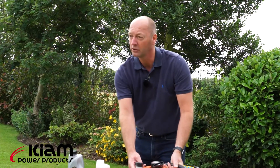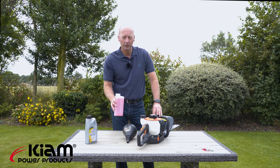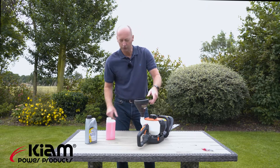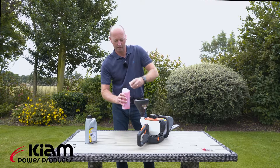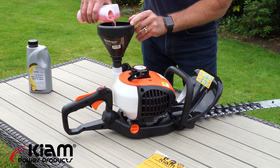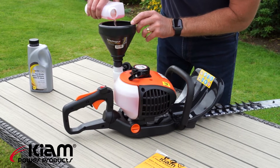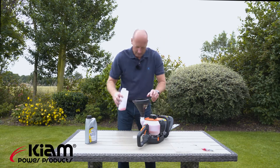Once you've got your two-stroke mixed together, it simply needs to go into the fuel tank. It's always handy to have a funnel just to stop any spillages, and then just pour it in — there we are.